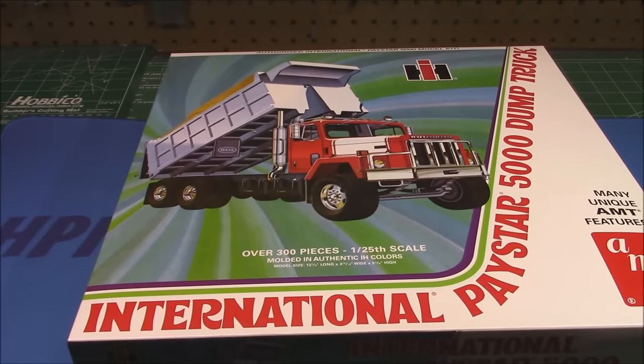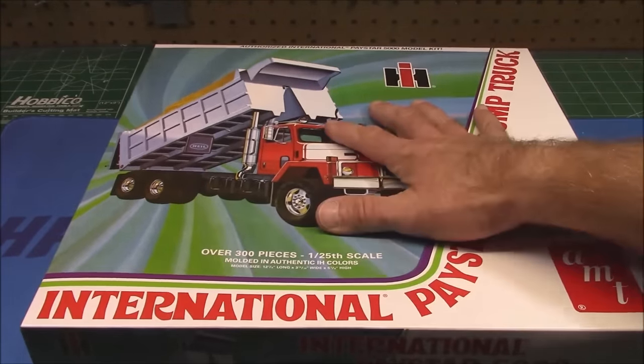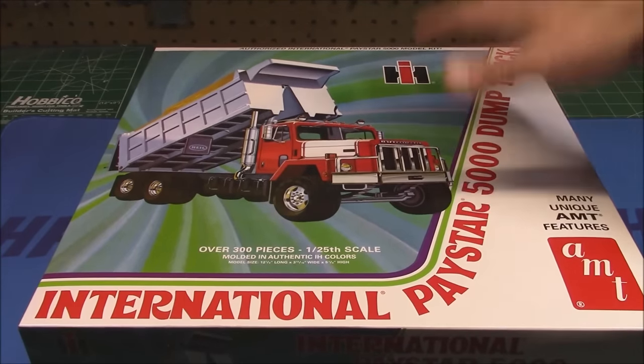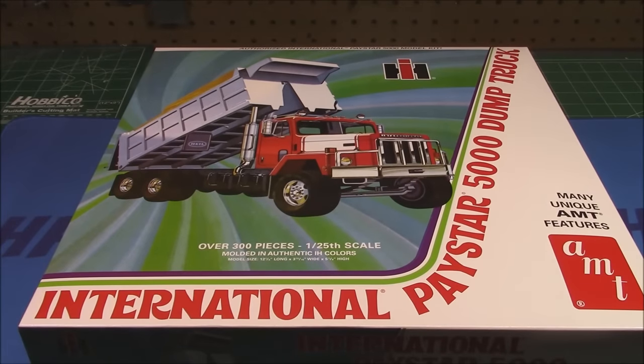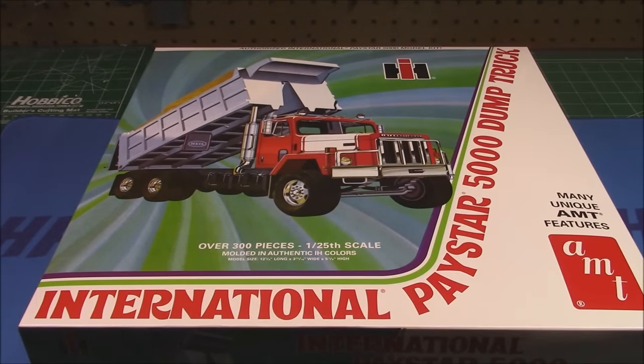That's all the parts in this big 300-plus-part gorgeous International Paystar 5000 dump truck kit. At the end of this video I will have a still slideshow of all the parts trees so you can get a closer look at them sitting still. Welcome to the show if you're new. We will be bringing more cool unboxings this weekend and will be back with a regular build video on Wednesday. I will see all of you at the next review.